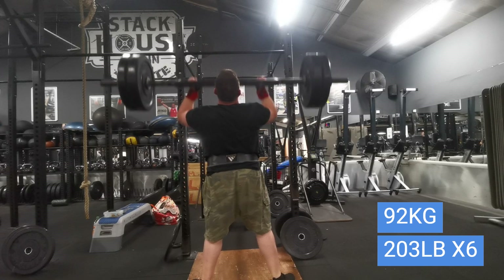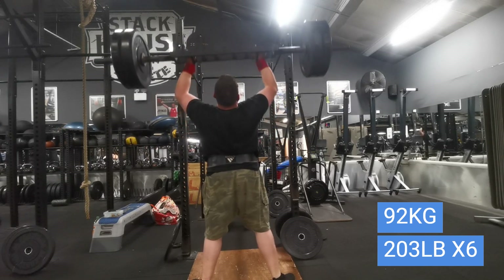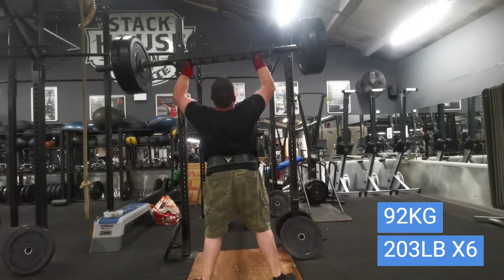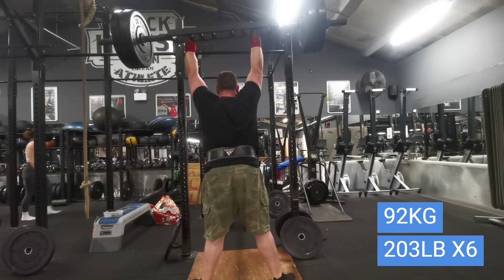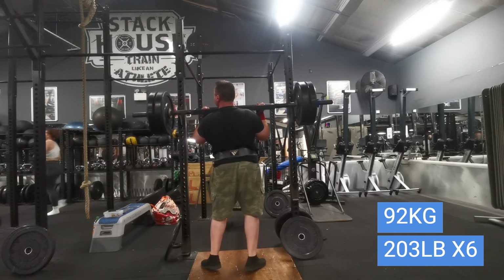That was quite hard — I might have been able to get one more rep, so this was pretty much an RPE 9. I'll progress on this; next week I'll probably drop to five reps. Good bit of work there. Afterwards I did the heart shock exercise.